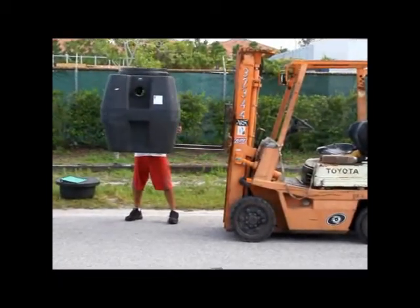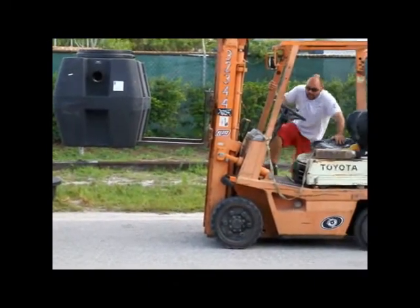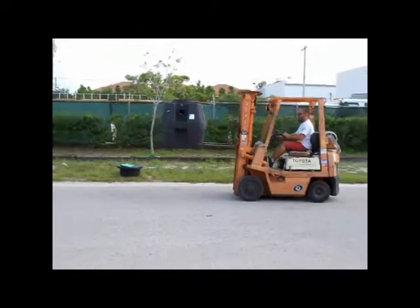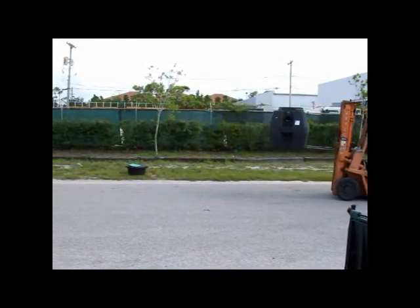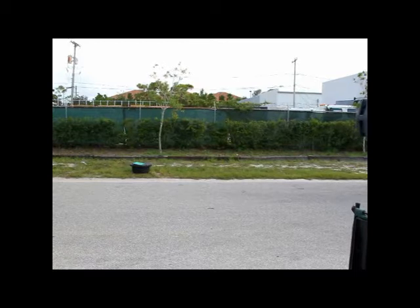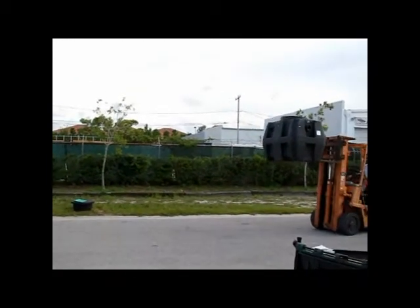Josh, just drive the forklift forward and throw it off. I want to make sure I get it real good — get it way up there. Does that forklift go up high? That's far enough. Take it on up, all the way up. Throw it off.